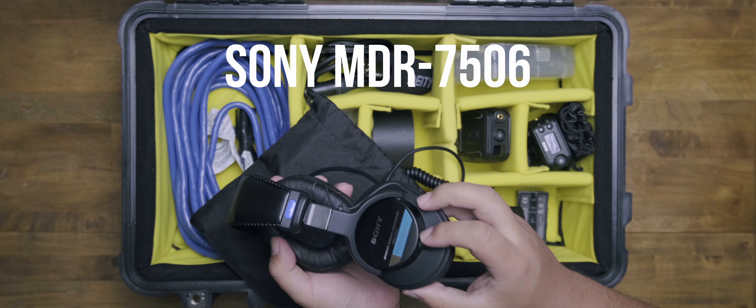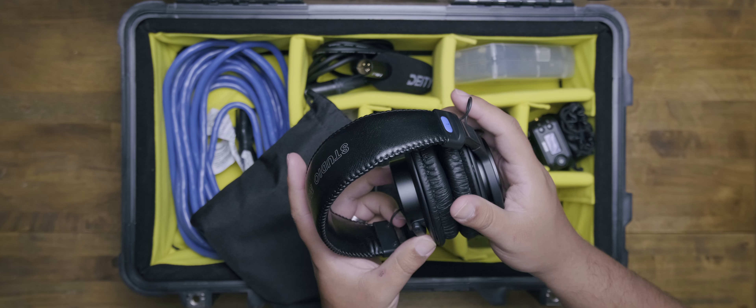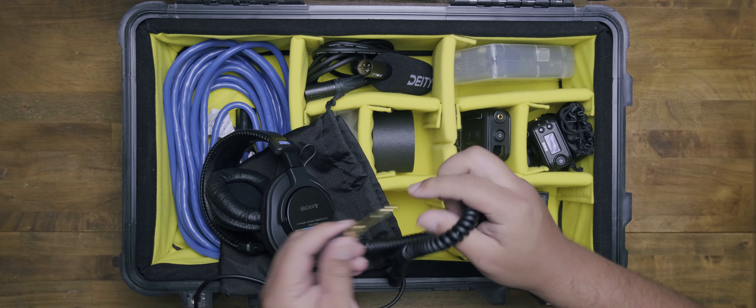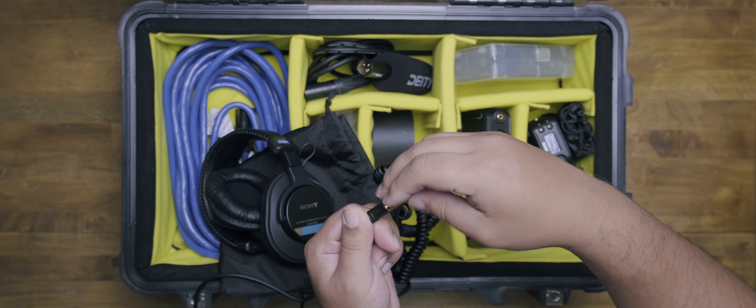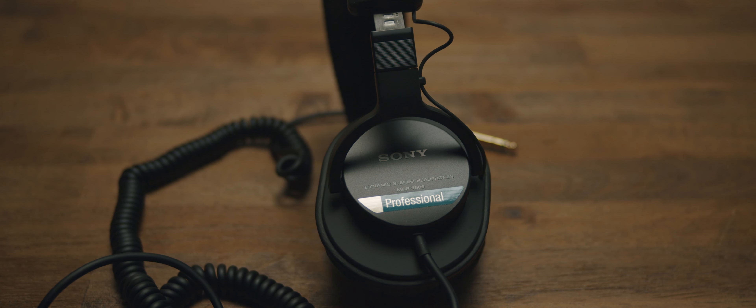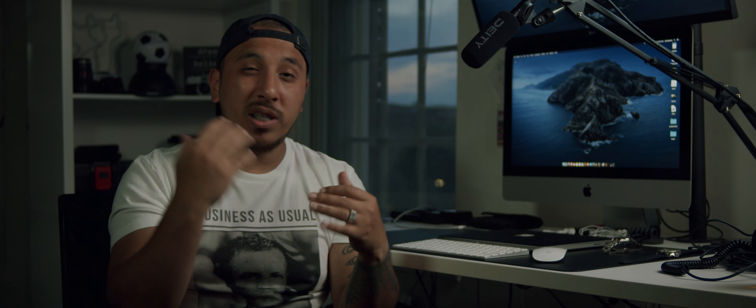These are the Sony MDR 7506 headphones. I love these headphones because not only are they not expensive — I believe I got them for $98 — they sound great for monitoring. They're studio monitoring headphones, so I feel like you can't go wrong. I'm sure there are better alternatives, but for 98 bucks you're going to get something great, especially for interviews.